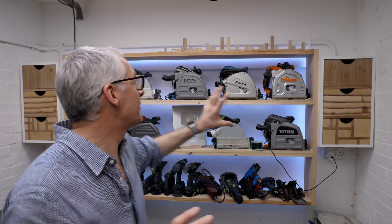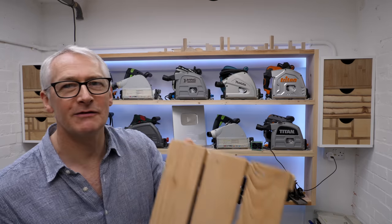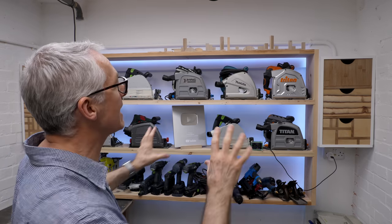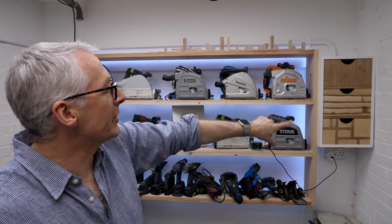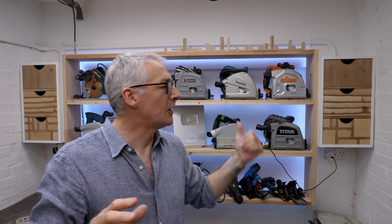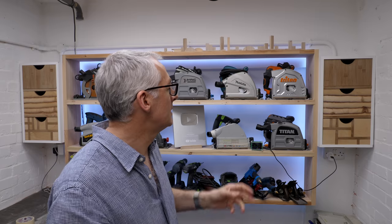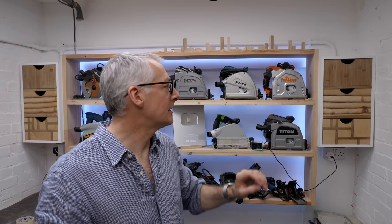Fairly pleased with how they've turned out. You'd never have guessed they started off life as a set of IKEA shelves. I'm particularly pleased with how the fascias came out, especially the Mondrian style - I'll be doing more of that for sure. I've got a home office remodel later in the year and I'll be trying that technique out for the drawer fronts and maybe the doors as well, and maybe try a little bit of colour in there too.